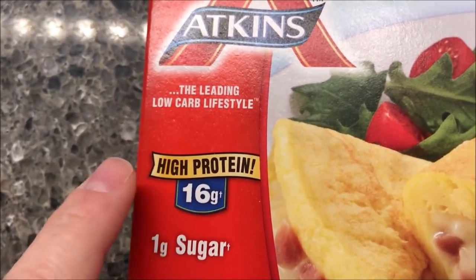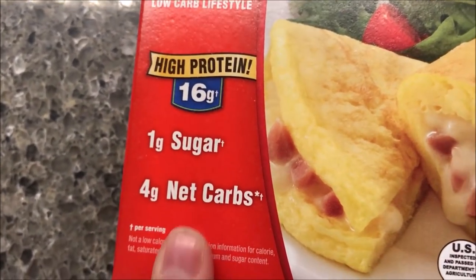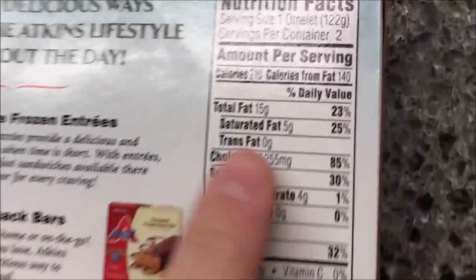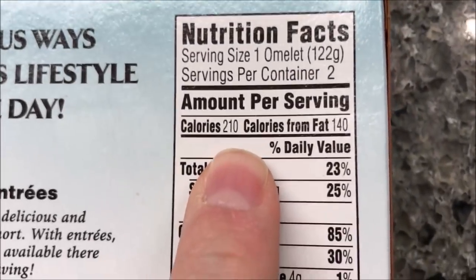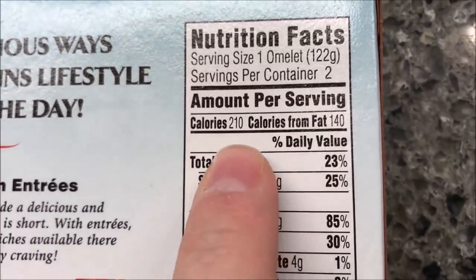High protein — 16 grams of protein, 1 gram of sugar, 4 grams of net carbs. Atkins is all about low carb diet, so that fits. It's 210 calories per omelet, and there are two omelets in the container, so just keep that in mind — there are two meals actually in this box if you go for 210 calories each.